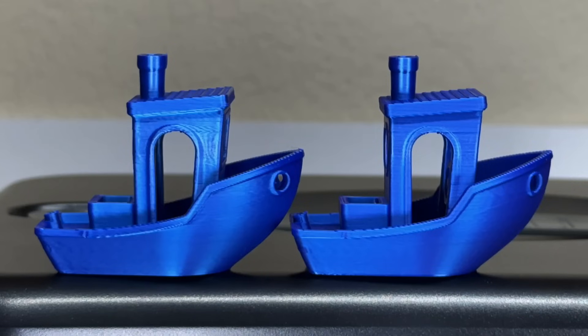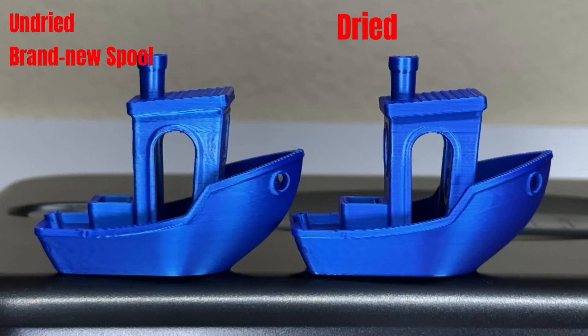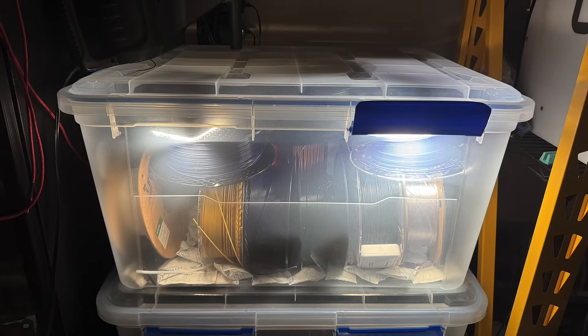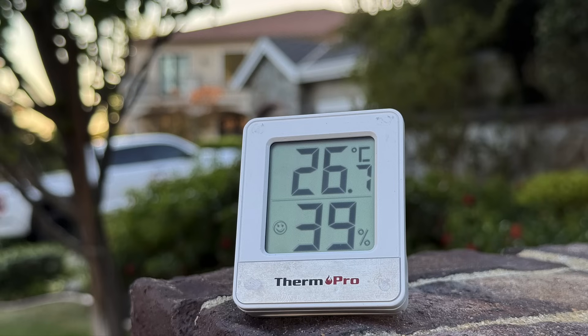Then I dried the same PLA filament along with some TPU at 55 degrees Celsius for 4 hours and printed another benchy. Can you tell the difference? The one on the left is the undried version, and honestly the print quality is quite similar. After drying for 4 hours, the improvements are barely noticeable. So for PLA, if you store it properly or live in a region with humidity below 50%, you likely won't see significant benefits from drying.